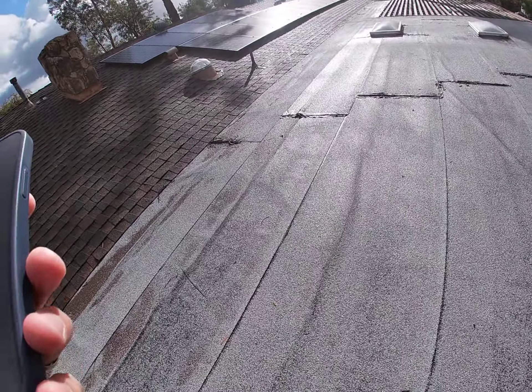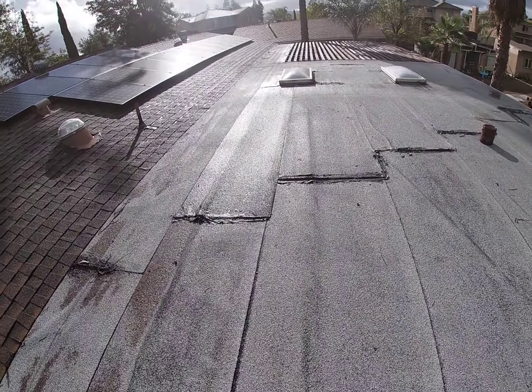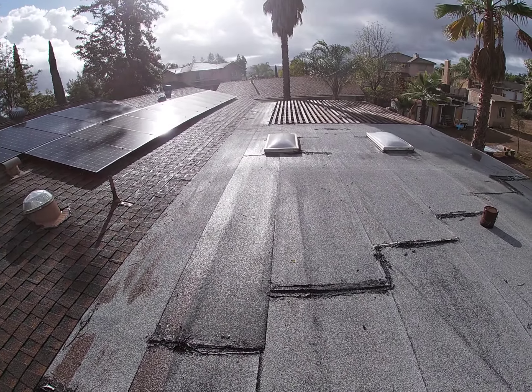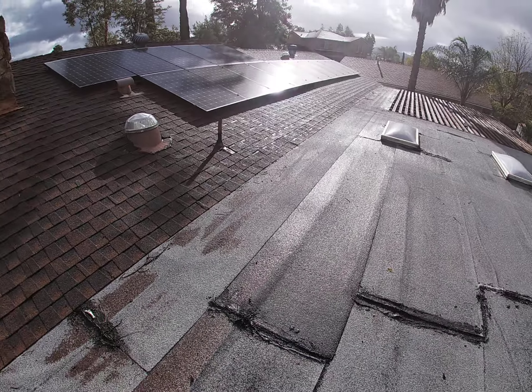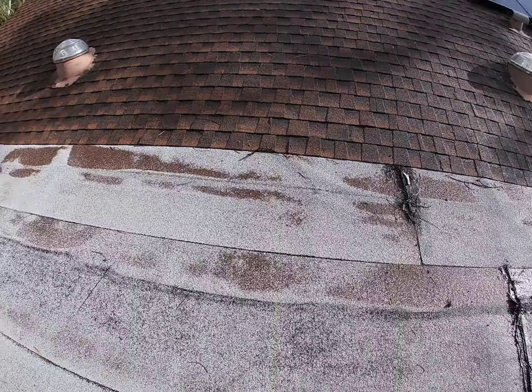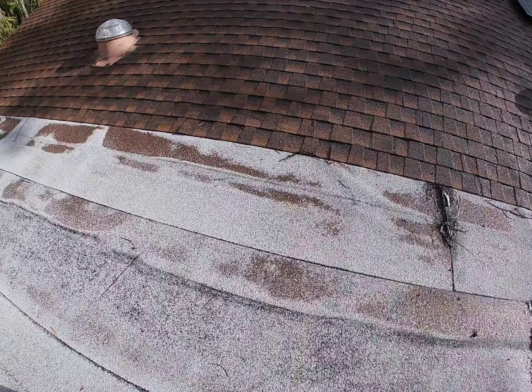This is Mike with Build Brothers. We're at 855 Rancho Bullard Lane in Ramona, doing a roof inspection on the flat section of the roof. It's about a 20-year-old roof — it's a torch down — and you can definitely see how bad it's bubbling and the overall condition of it.